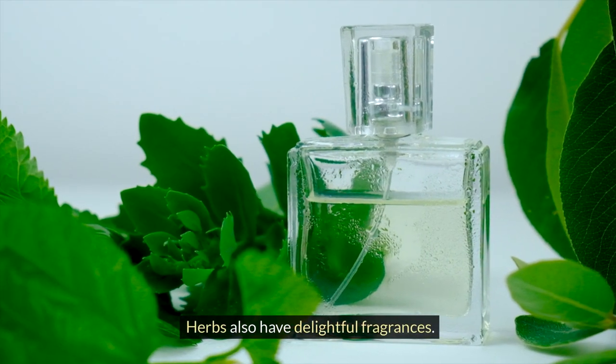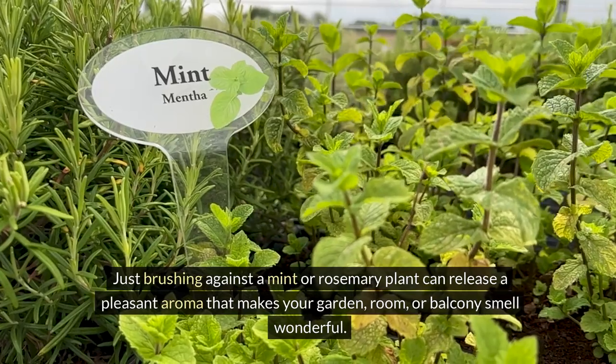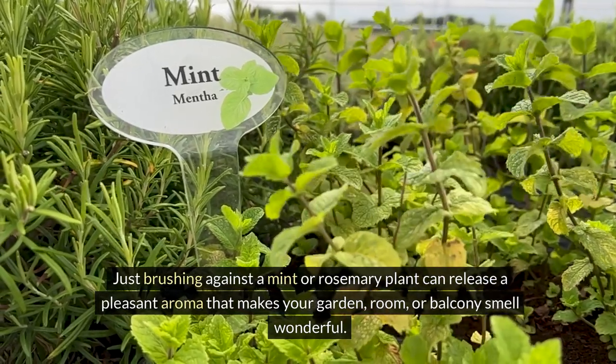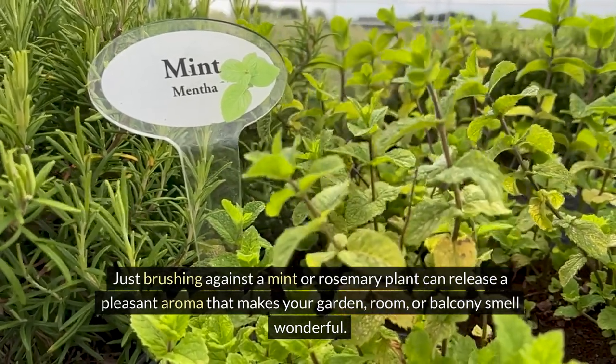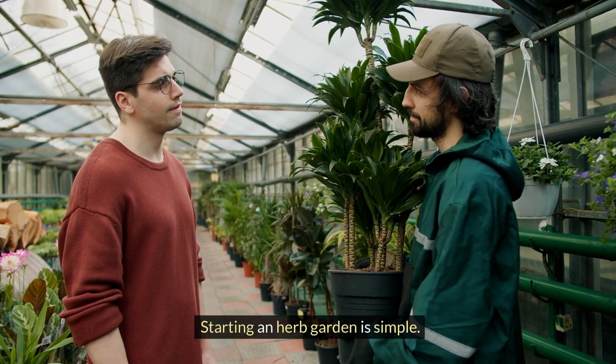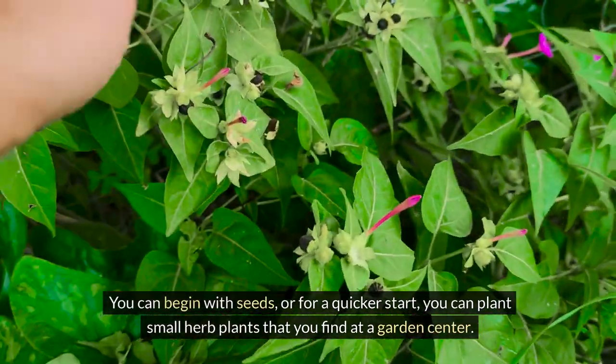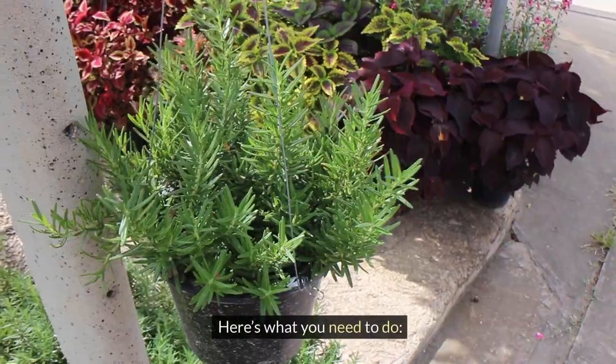Herbs also have delightful fragrances. Just brushing against a mint or rosemary plant can release a pleasant aroma that makes your garden, room or balcony smell wonderful. Getting started with your herb garden is simple. You can begin with seeds, or for a quicker start you can plant small herb plants that you find at a garden center. Here's what you need to do.